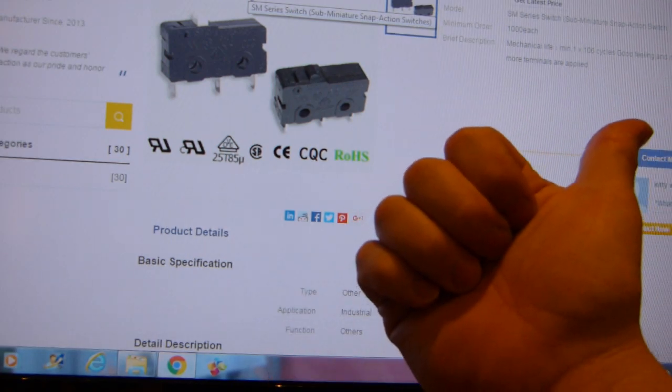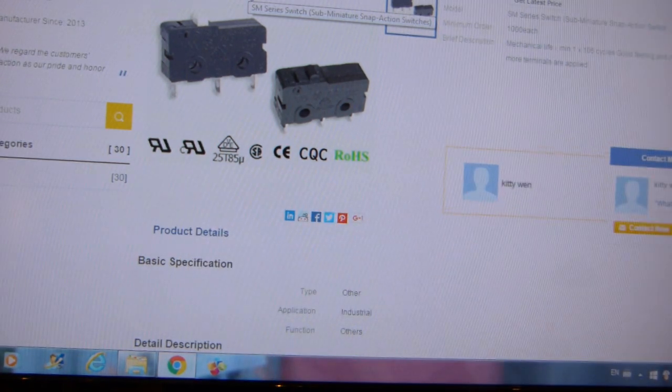To recap, the three differences are: manufacturer, amperage rating, and electrical cycle rating.